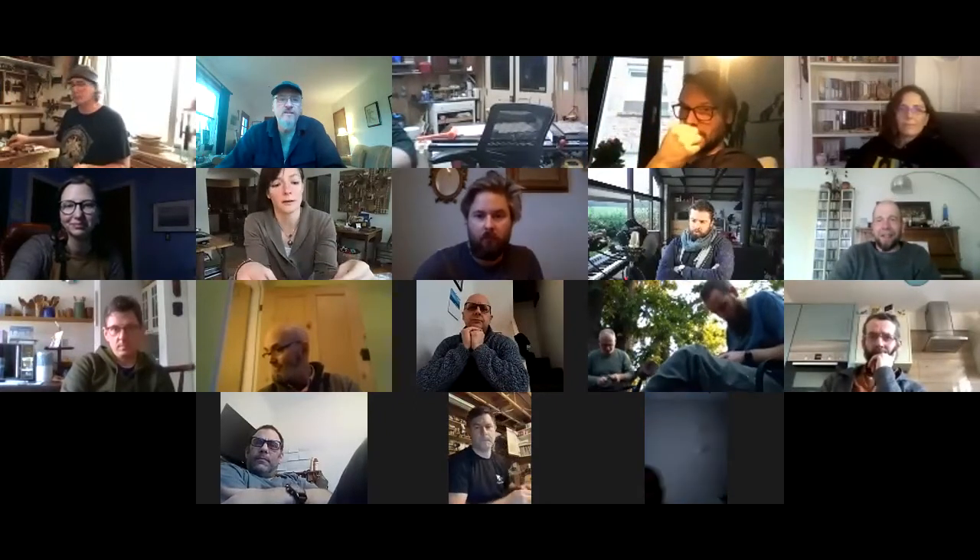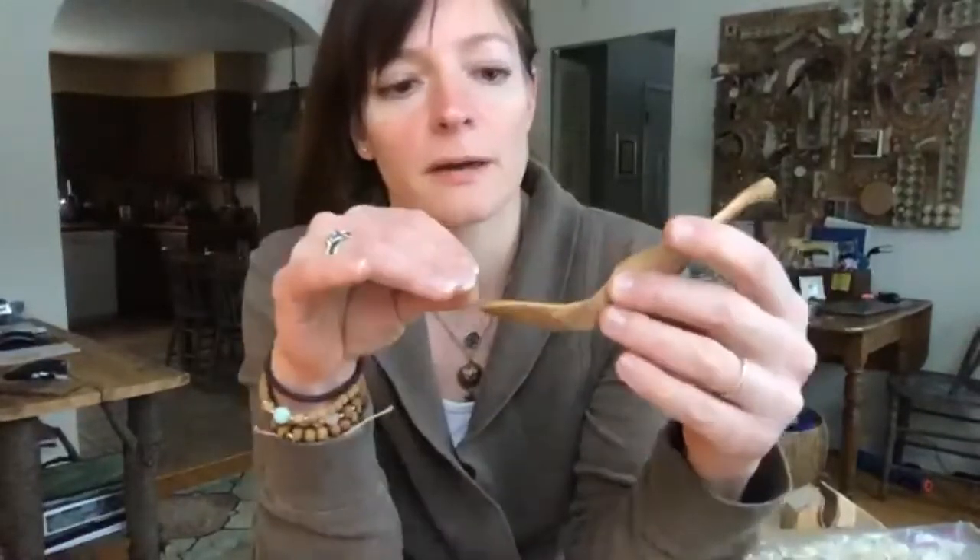The spoon I'm most proud of is the dolphin spoon we worked on because it was the first time having the side profile helped me get my bowl thinned out, and it was a shape I'd never done before. I'd never tried kolrosing either — so my little chicken and flowers was something I'm going to try again soon. It's been a crazy year because I've only been carving for four months, which seems so much longer than that.